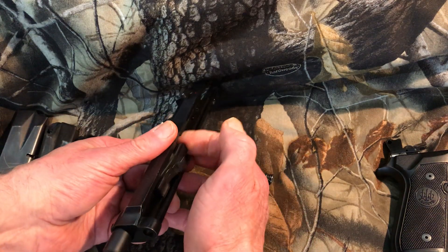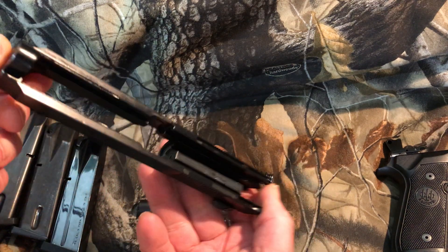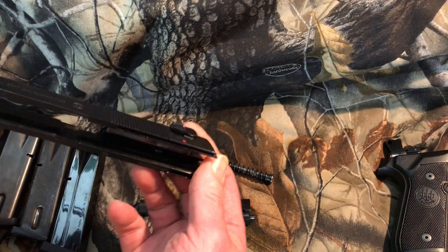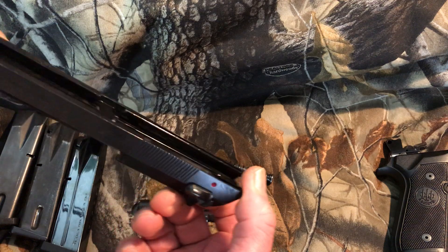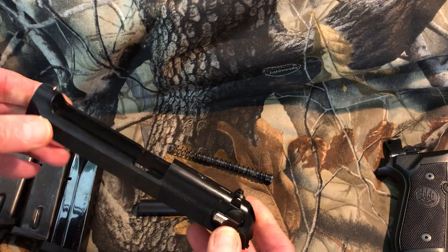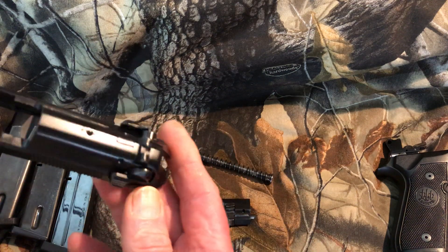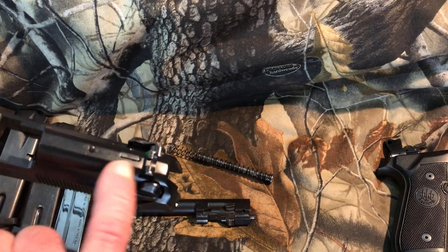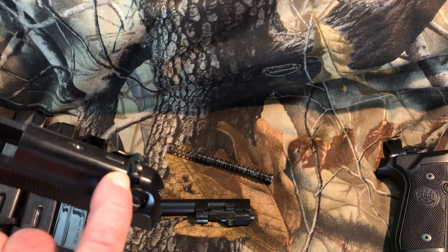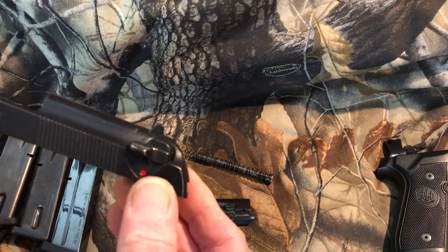Here's the slide assembly — we have the guide rod and spring. Push on this and the barrel comes out. That's a good hunk of steel. Here's the recess for the locking block that drops down into there. I usually put some Battle Born grease on the slide rails so there's always some lubrication no matter how long it sits. I also oil the locking block area. Here's the firing pin block — only when the trigger is pulled all the way to the rear does it lift up and allow the firing pin to reach the primer. That's an additional safety.